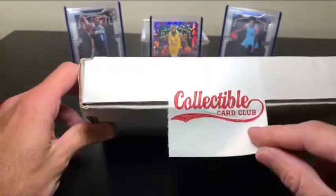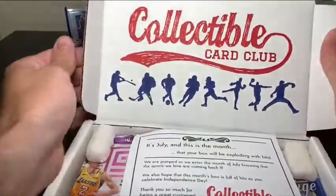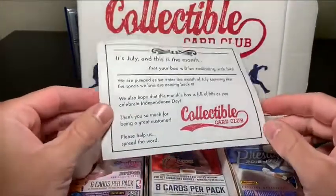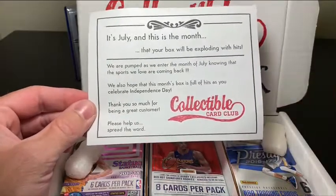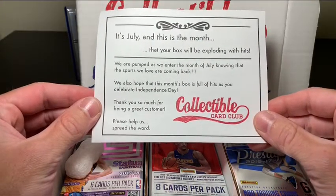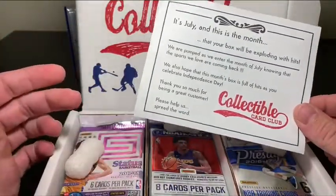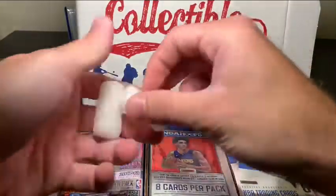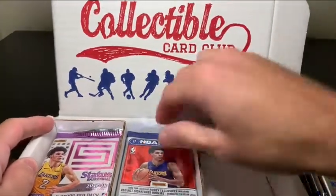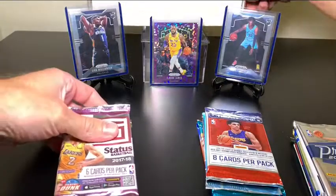You don't have to rip it — you can kind of preserve the sticker there. It says Collectible Card Club, which is pretty nice. When we open it up, it's actually a really nice box with a nice design. They've got a little insert here to let you know what's in this. It says it's July, and this is the month that your box will be exploding with hits. Let's hope so. They've got a little blurb at the bottom there. They seem like a great company — they seem excited for their purchasers and want them to do well.